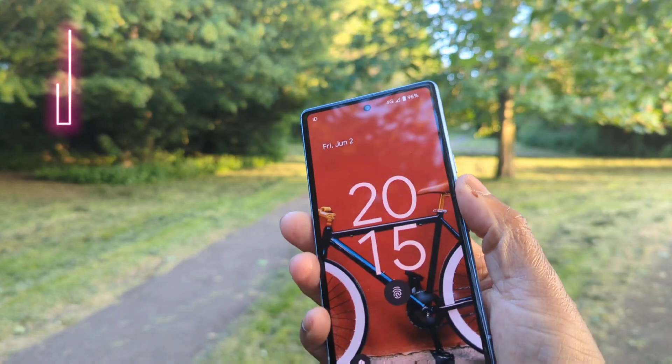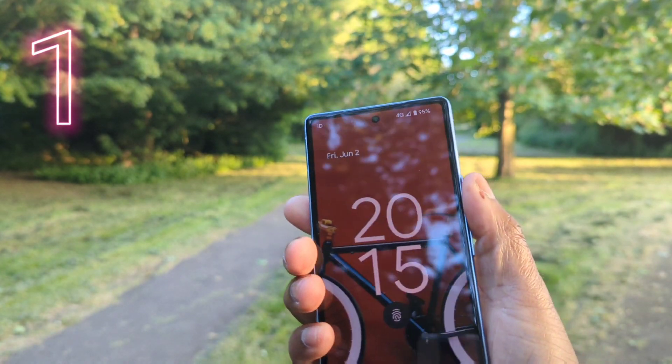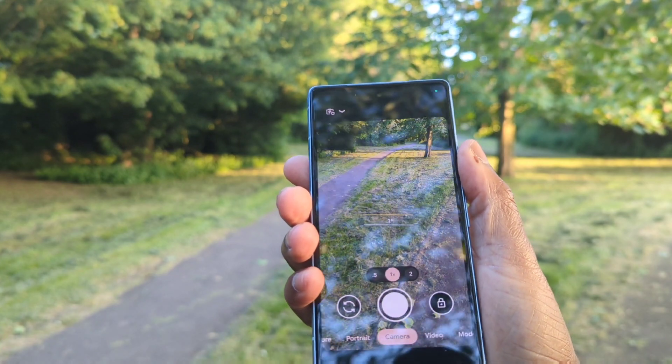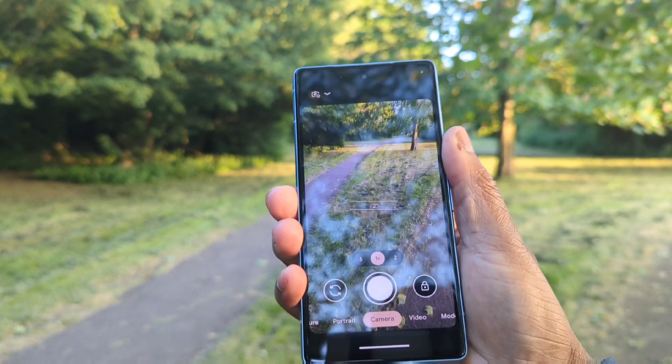The first thing you can do is access your camera without using any of the biometrics. To do so, just double press on the on-off power button and there you're ready to go.